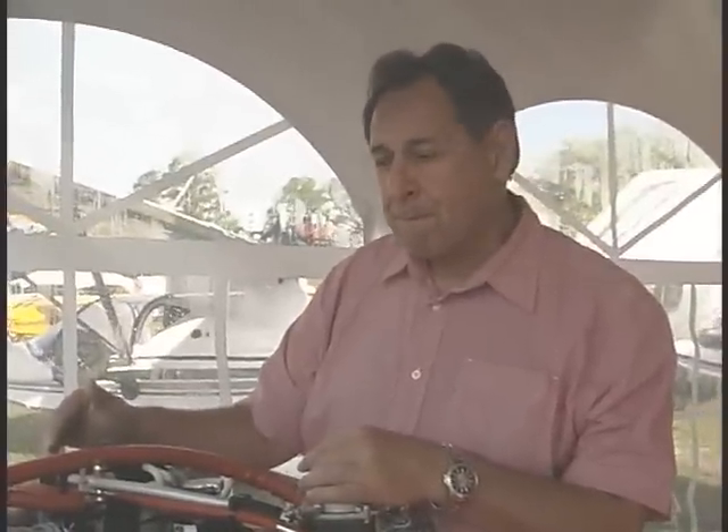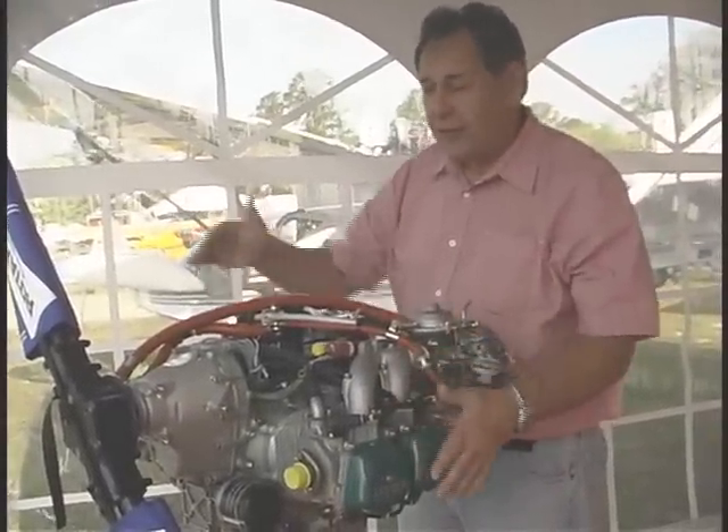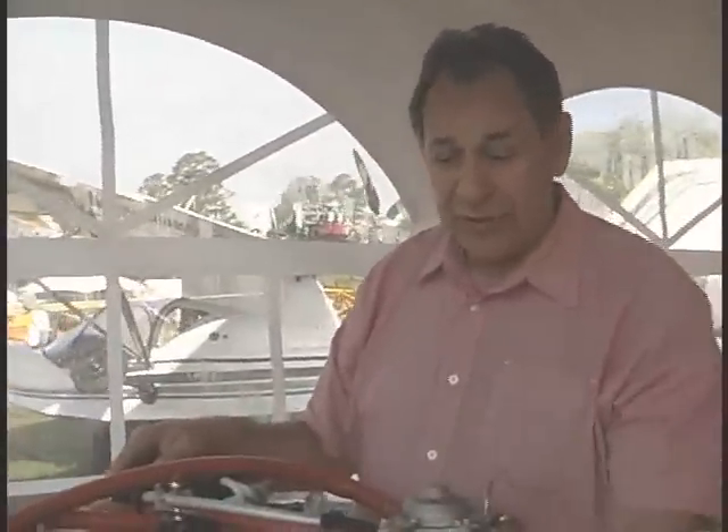Everything will be current. Now, when you talk about a Rotax warranty, what exactly is covered? The engine is covered as it's delivered. When we get an engine, less the propeller — everything from the prop flange back to the ignition that you see would be covered. Anything beyond that would be up to the airframe manufacturer. If the airframe manufacturer installs the exhaust, the engine mount, and everything else, that would be up to the airframe manufacturer to cover. The warranty covers the engine as it was delivered to the OEM or to the kit builder.